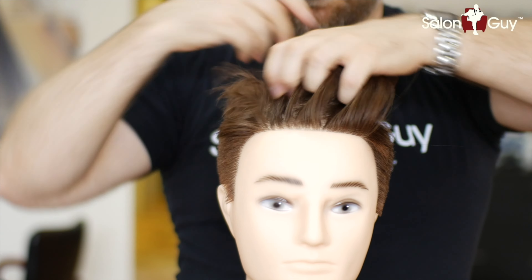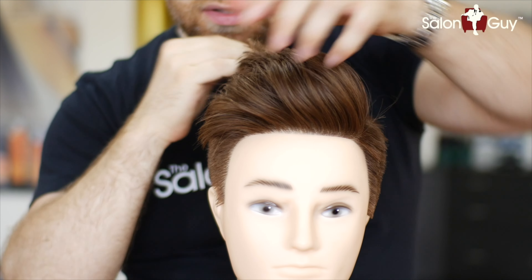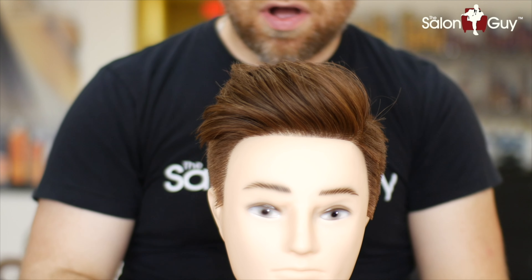Just work it however you want to do it. Bring it straight back, then you can bring it straight forward like this — and that's what gives it that little bit of volume.